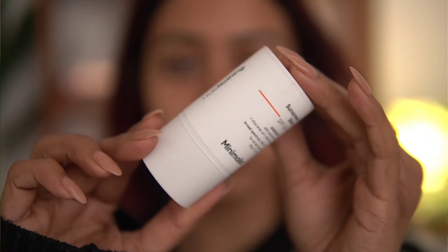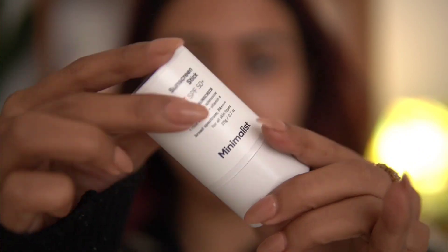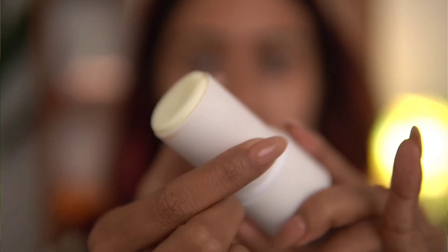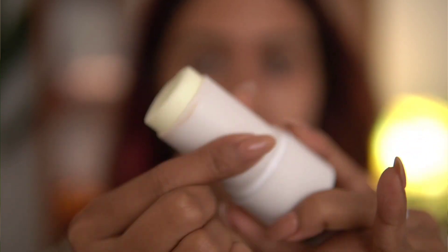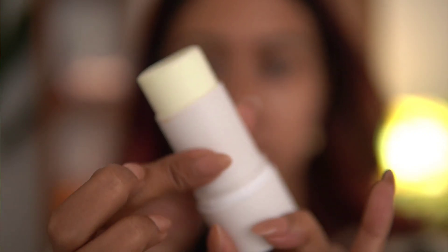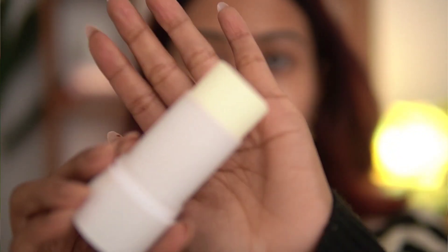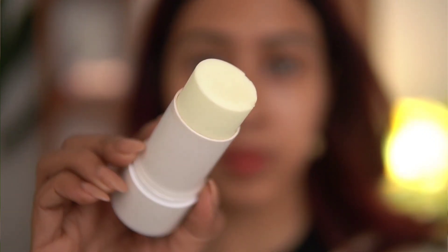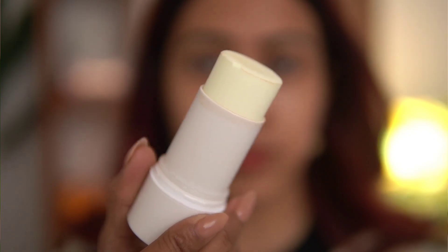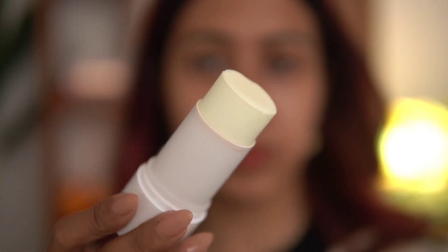This is a sunscreen stick with SPF 50. It is formulated with adenosine, rice bran oil, and vitamin E. Adenosine is really soothing for the skin, rice bran oil gives hydration, and vitamin E is another amazing ingredient. It is a broad spectrum sunscreen and is suitable for all skin types.